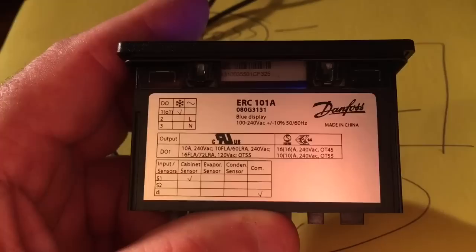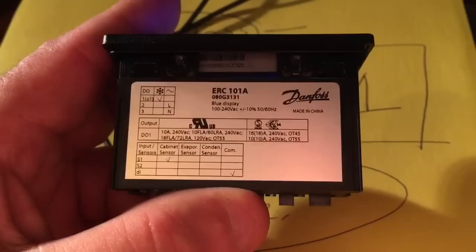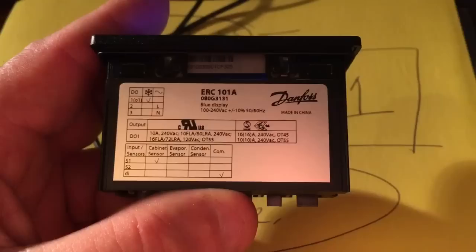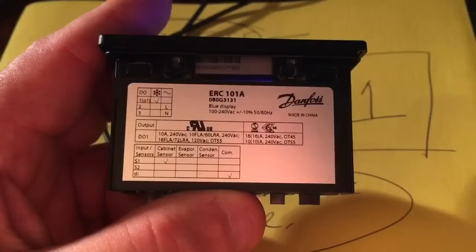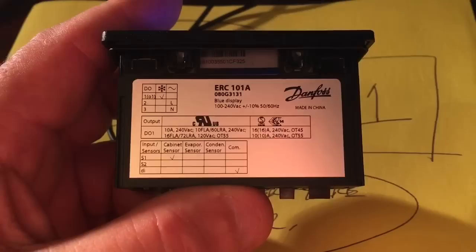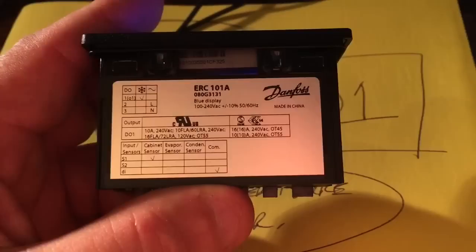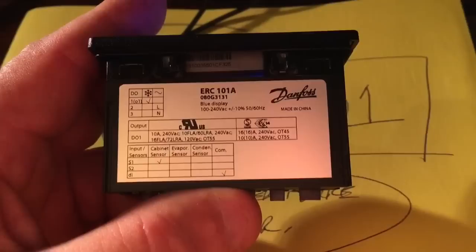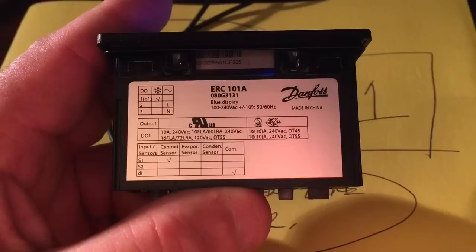Terminal number one is the power to your compressor relay or the compressor itself. They say this control will work up to about two and a half horsepower, but I would never do that. I have a freezer unit with a half-horse compressor and it burned up and melted the connections in five years — that's only half horse drawing about eight amps. On startup they draw a lot higher, so it's advisable to use this controller to control a contactor or relay. I would never run more than five amps through one of these controllers.